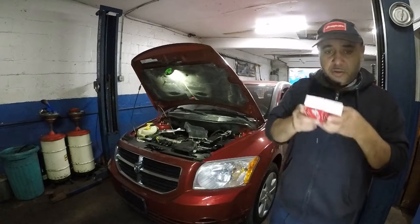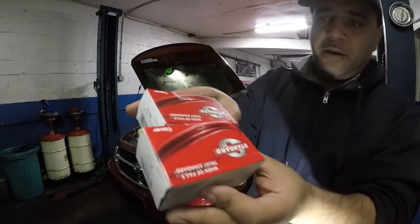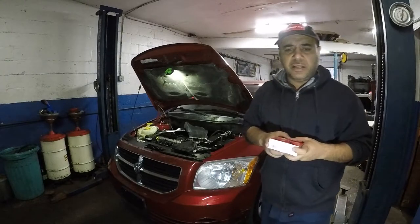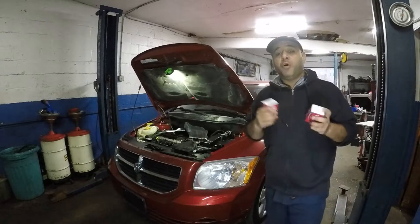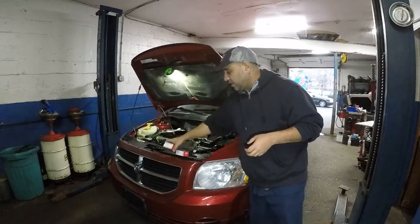The part number is the same for both sensors. The brand we're using is Standard, and they're about $30 to $35 each. You can probably pick them up for a little less than that. When you get a code for one, you might as well change them both. Let's begin this job.